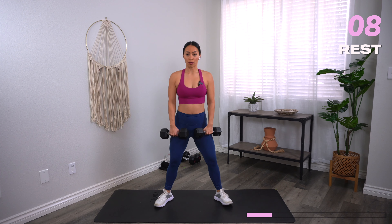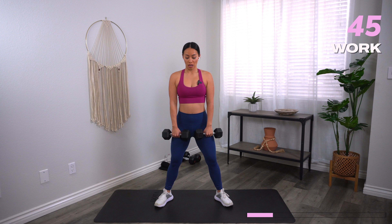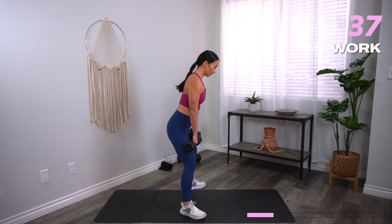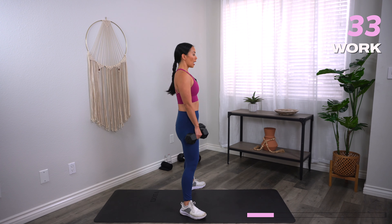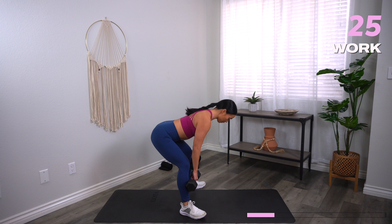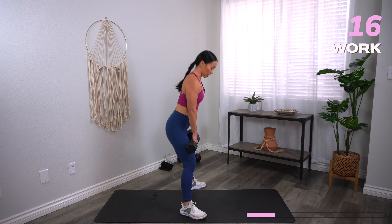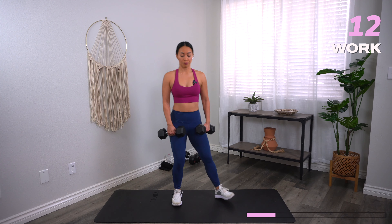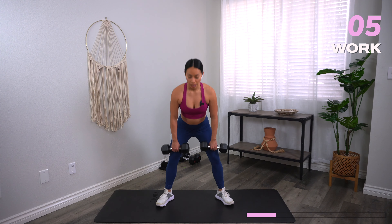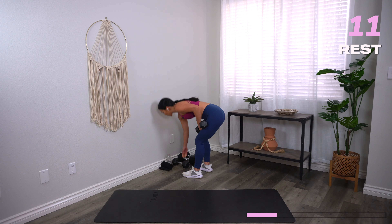From here grab that dumbbell — wide stance deadlifts. Heels and toes out, dumbbells graze the thighs down to the shins. Hips come back and then forward. Time starts now. This is not a squat — this is a hinge from the hips. Soft knees, not a huge bend. All I'm doing is thinking about pressing my hips back and forward. As soon as my hips don't go back anymore, that's when I stop — not going all the way down and releasing my spine. Think mid-shin. Tall posture, tuck the chin, body in alignment at all times. And rest.